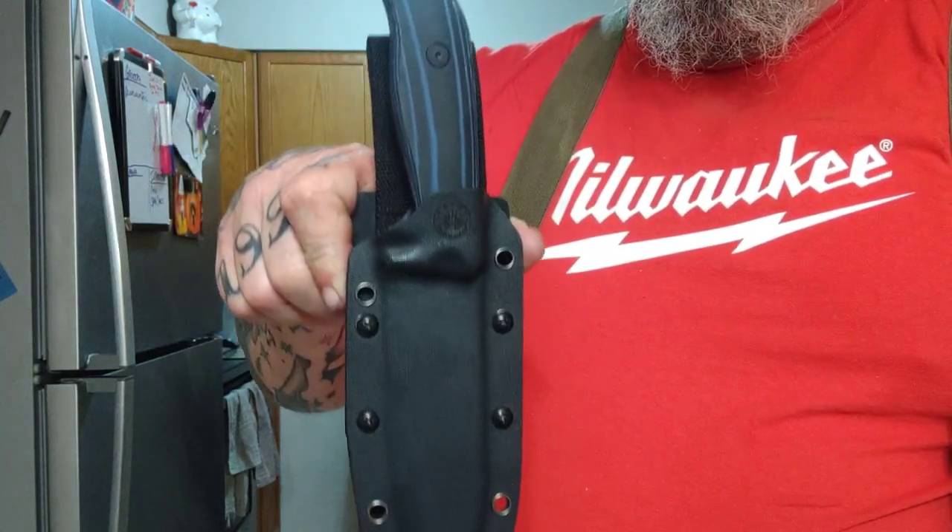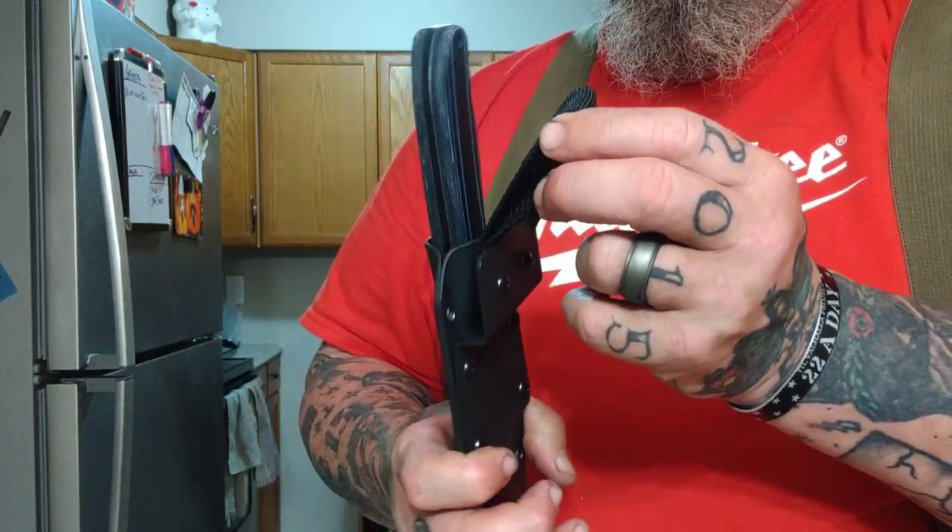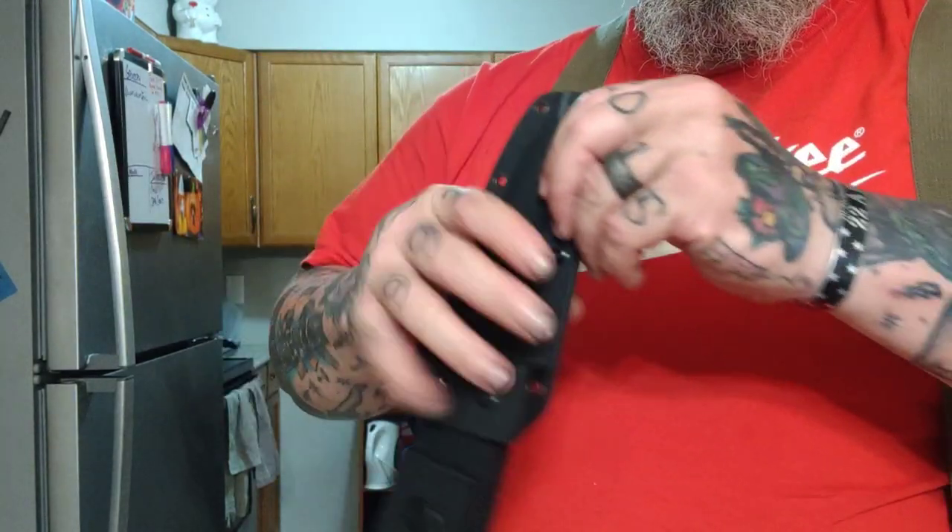Well, welcome back, my friends, to another rousing rendition — Choir Boys Cutlery Outdoors, an off-grid knives Ridgeback rendition, if you will.